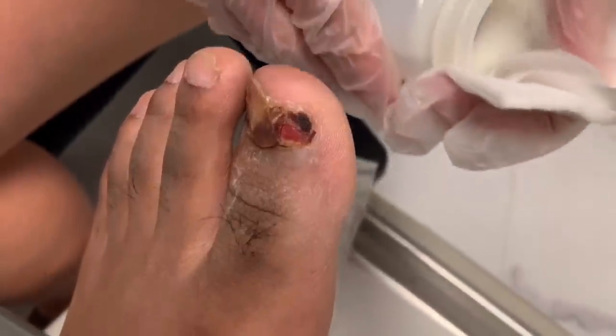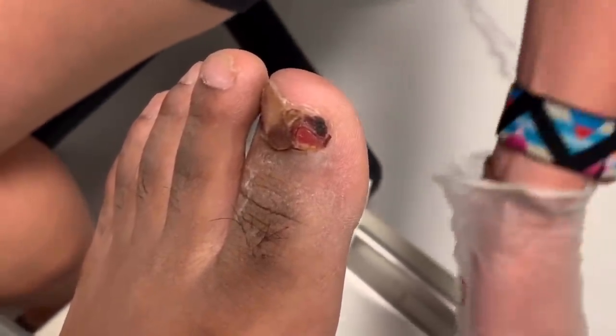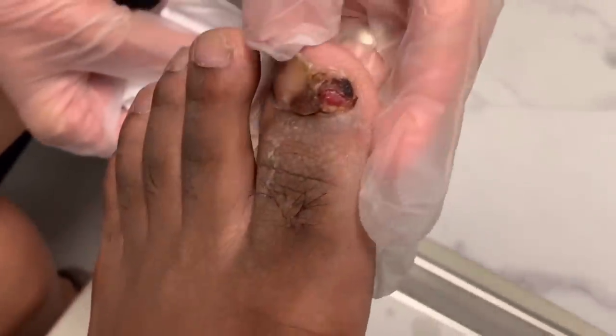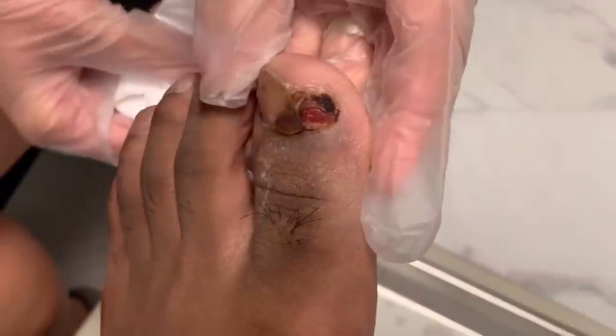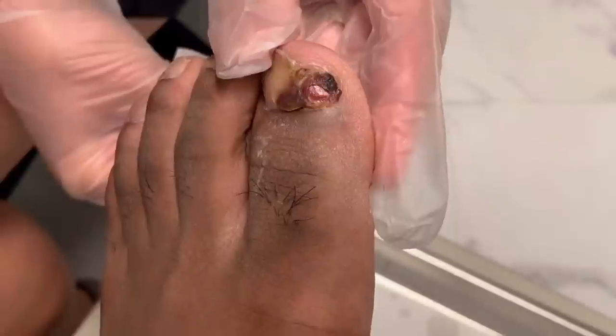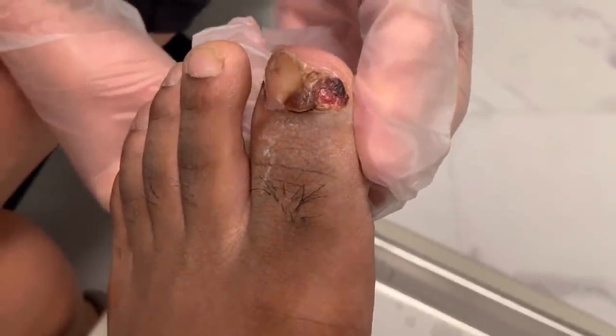Good news everybody — this is an osteochondroma, which is basically a benign bone tumor. It's common in young men; females get it too, but it's most common between 10 and 30 years old.